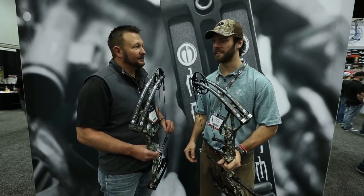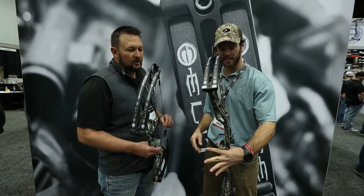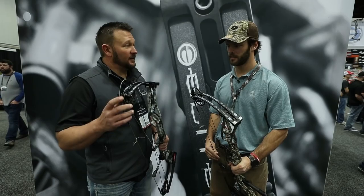We're here day one of the ATA show at the Elite Archery booth with our friend Larry, who's going to take us through the all-new flagship bow from Elite — the Ritual. This is the 2018 flagship hunting bow.